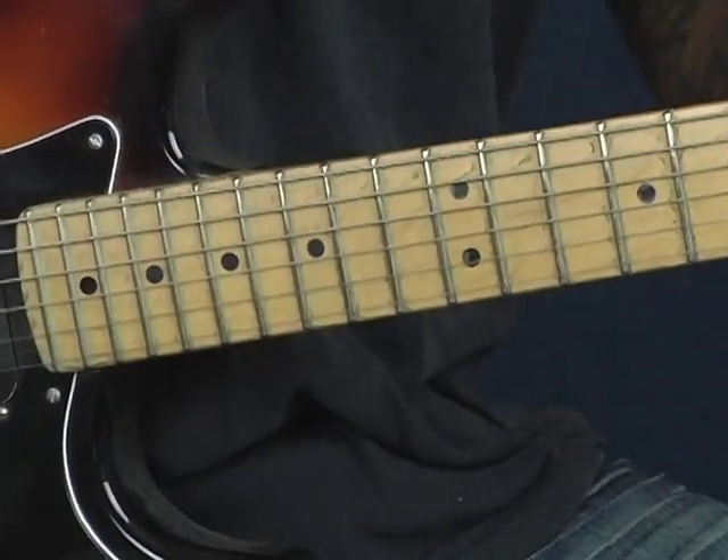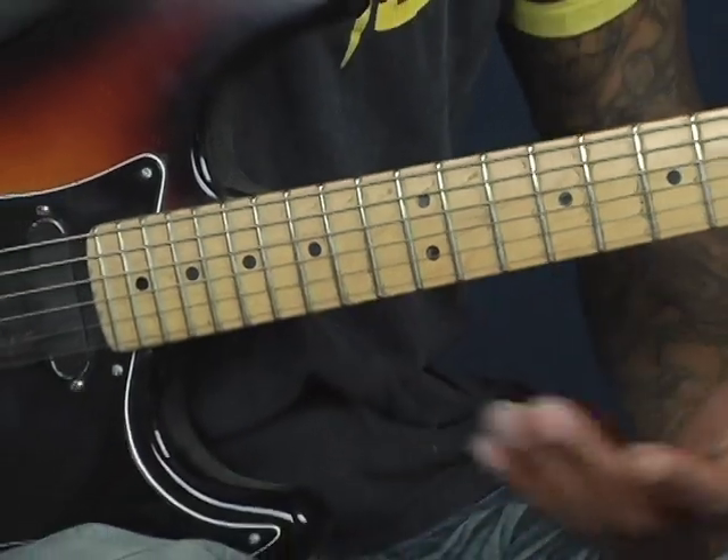You can vary the lick however you want at the top because it's all in E minor blues. So you can use all these wonderful notes.